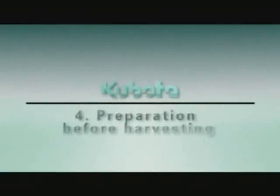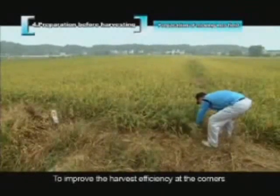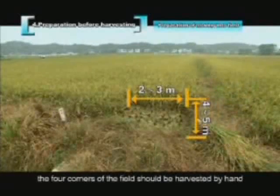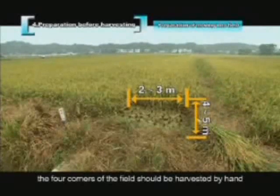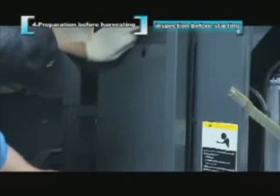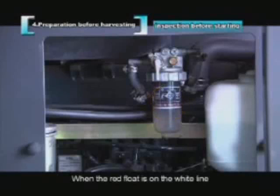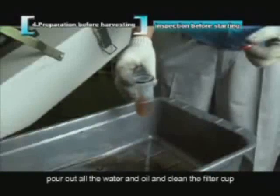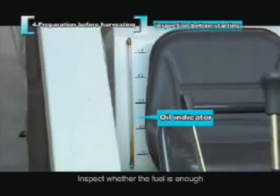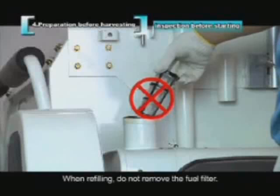Before harvesting, walk around the field to remove foreign objects, and harvest the four corners by hand to improve efficiency and avoid the divider bumping the field ridge. Inspect the machine before starting — remove the back cover of the engine and check the water separator. When the red float is on the white line, pour out the water and oil and clean the filter cup. If diesel is dirty, discharge all dirty oil. Check that fuel is sufficient and add quality diesel as needed; do not remove the fuel filter when refilling.